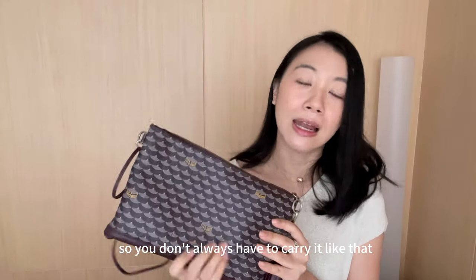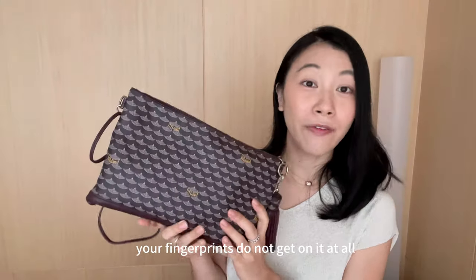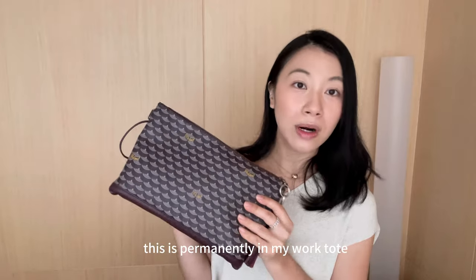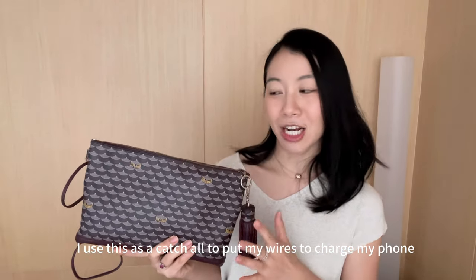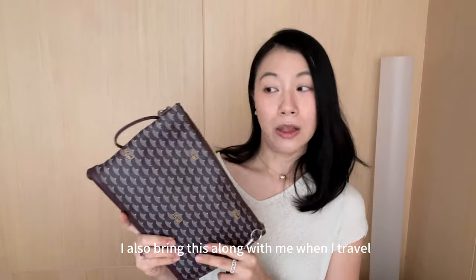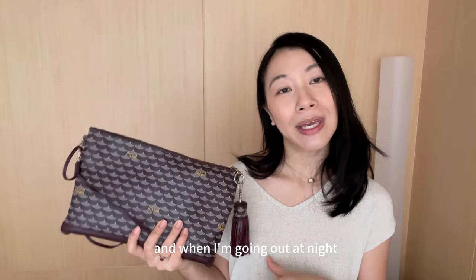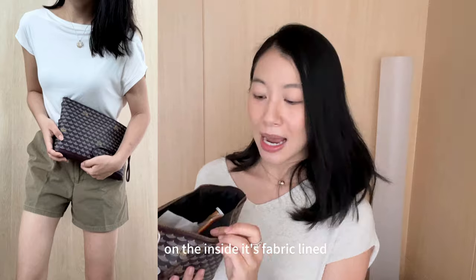I bought the extra tassel to add a little interest to it, and I love that it comes with a leather strap on the side so you can sling it around your wrist to carry along. The Fauré Lepage canvas is super scratch-resistant — fingerprints don't get on it at all — and it's just so durable. This is permanently in my work tote. I use it as a catch-all for charging wires, my AirPods, and even my card holder. I also bring it when I travel, so it's really dual-purpose. In the day it acts as a catch-all in my tote, and when going out at night I just bring it as a clutch.